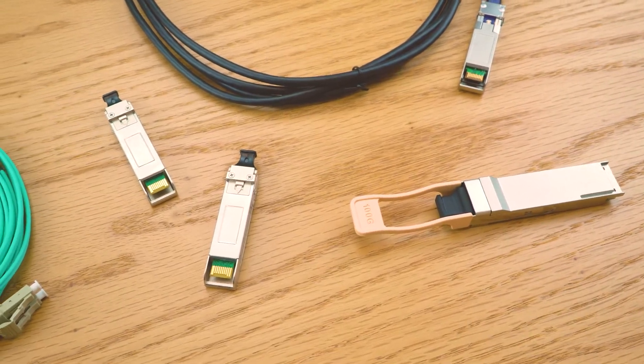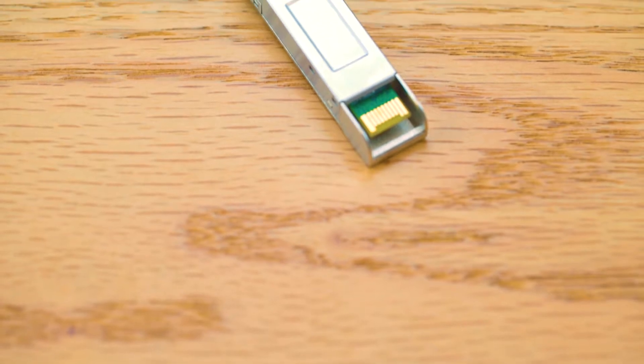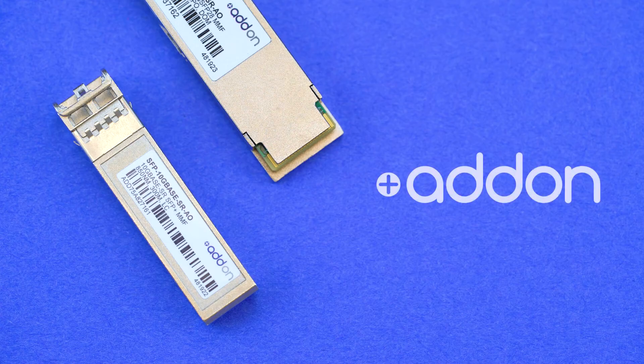You've probably thought about going for third-party optics before, but you held back, thinking they might void warranties with your current OEM switches, or you were just worried about quality control. Well, with add-on, you don't have to worry about any of those things.